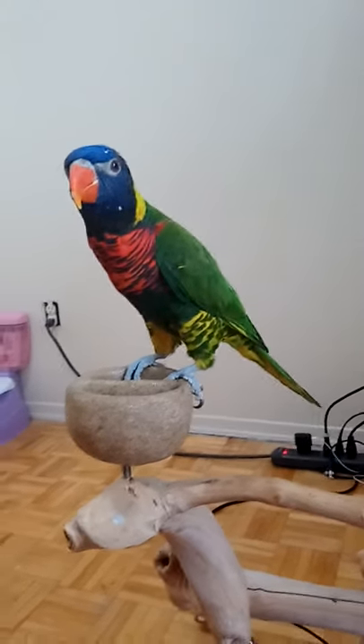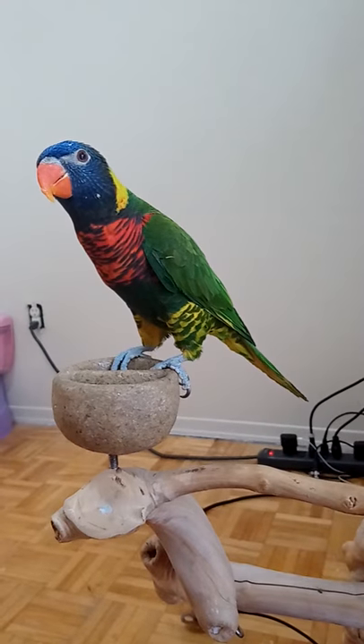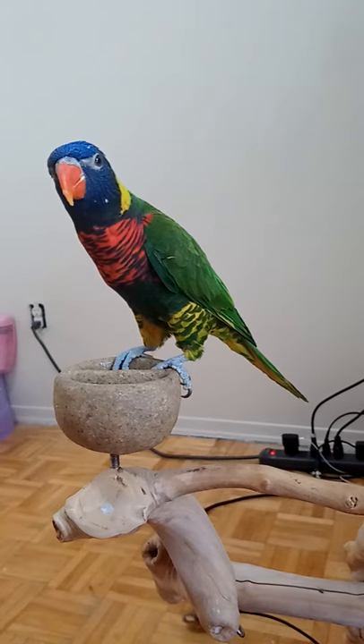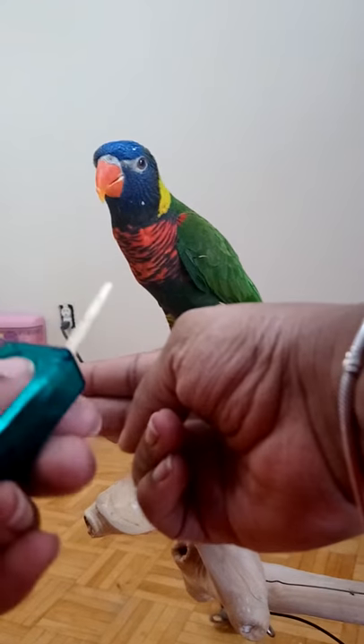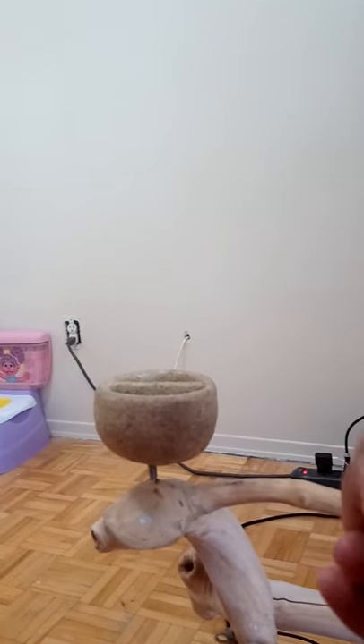When you first get a parrot and they don't know to step up, that would be the next step I would teach them. Say they don't know it at all — you take your target stick and direct them to step up on your hand with the target stick. So Rasta, step up — they go for the target stick, and then you give them their nectar.